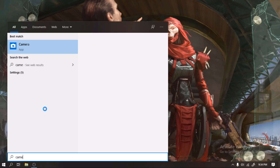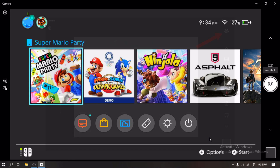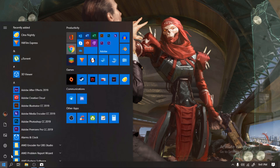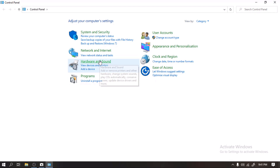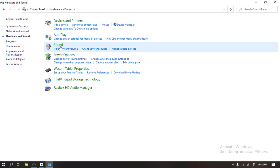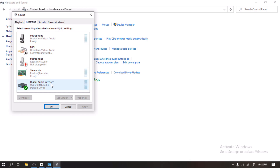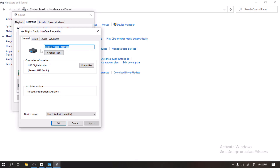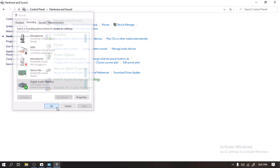To test the capture card, go to the Camera app in Windows. You'll see the Nintendo Switch screen, but if you have a camera connected, just click on the Switch Camera icon. You'll notice that there's no sound. To fix this, go to Control Panel, Hardware and Sound, Sound, then go to the Recording tab. Right-click on the Digital Audio interface and click Properties. Go to the Listen tab and check Listen to this device. Click Apply, then OK. Go back to the Camera app and check if you hear the Nintendo Switch's audio.